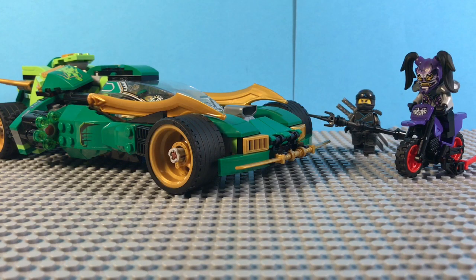Hey guys, Ethan Studios here, and today I'm going to be reviewing the LEGO Ninjago Sons of Garmadon Ninja Nightcrawler. This is set 70641, has 552 pieces, and retails for $40.